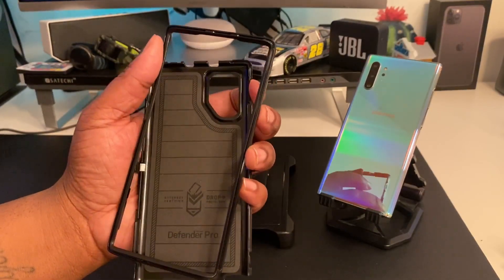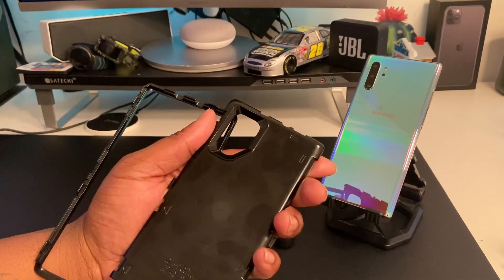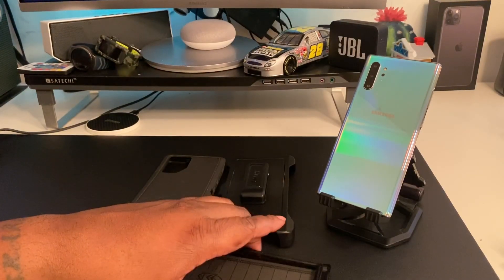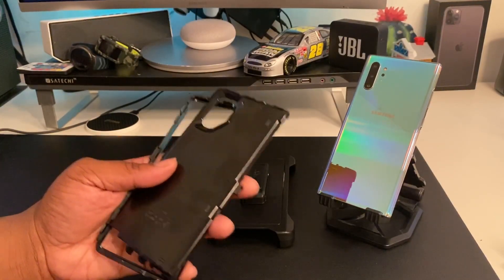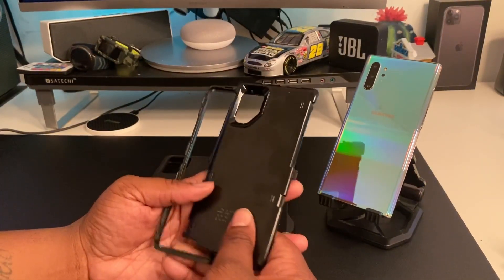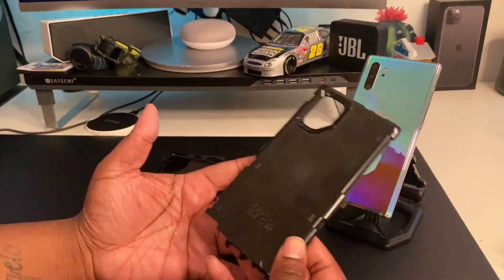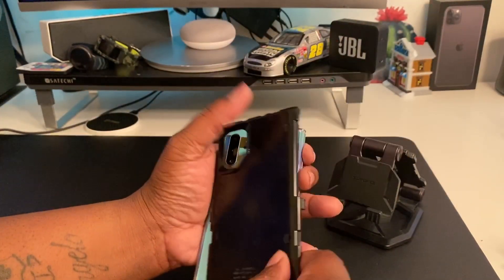So we got four pieces: front frame, front inner frame, rear inner frame, and the holster. These are sturdy — this rear inner frame is sturdy hard plastic. OtterBox offers great protection, I will say that. It doesn't offer the best aesthetics, but it offers really great protection. It brings the bulk, but you want to protect your device.